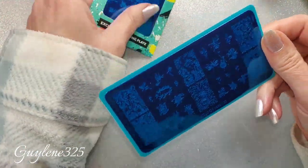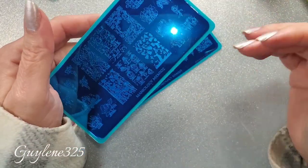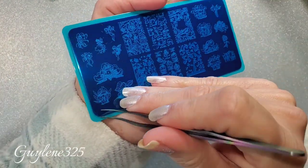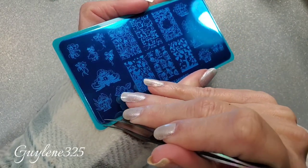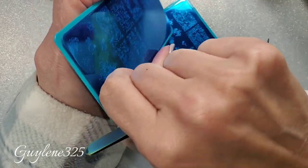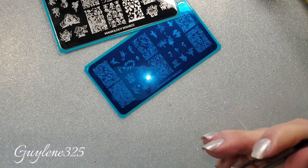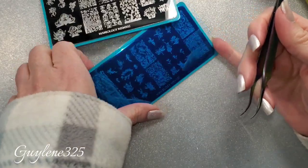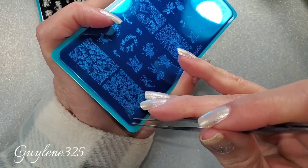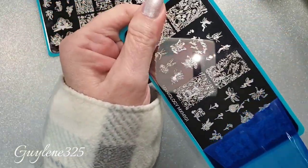These two stamping plates are sure to be adorable. Maniology's stamping plates are awesome — I really do love them, they stamp fabulous, always crisp and clear. There's only been one plate ever that I really had issues with. I'm going to go ahead and get the film off and take a look. I don't usually stamp each image and go through them all — it takes a lot of time and makes a huge mess. What do you guys think — do you want to see me swatch the plates? Just be careful when you're taking off the film so you don't bend your plate.